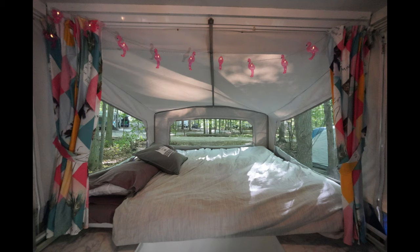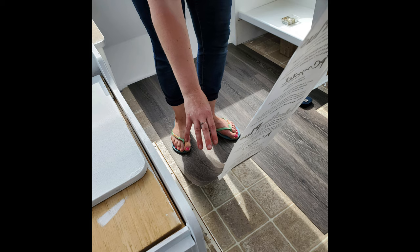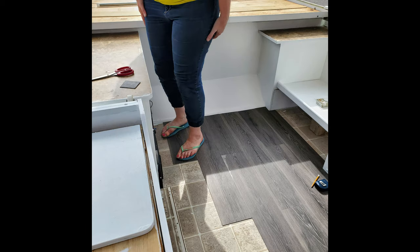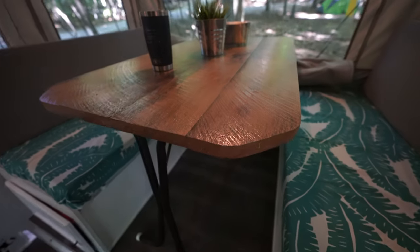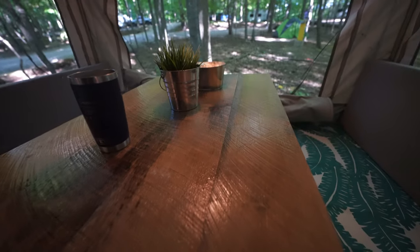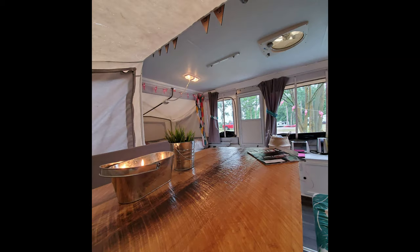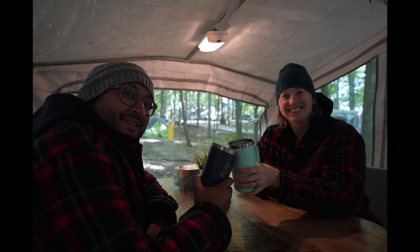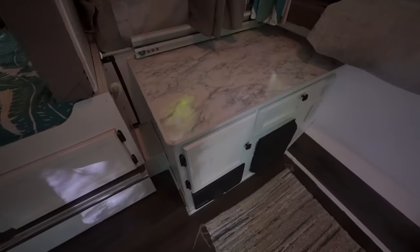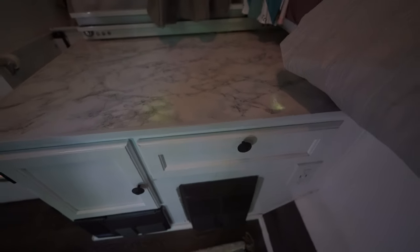Overall, I think it came together really nicely. The floor is peel and stick. My husband got us this table with reclaimed barn wood. The counters, although we wish they were marble, are not marble — those are also peel and stick.